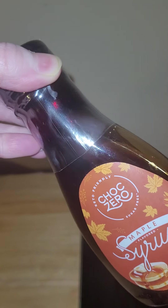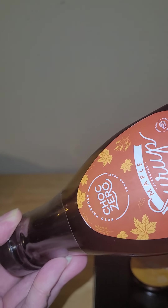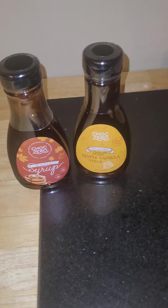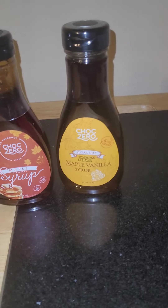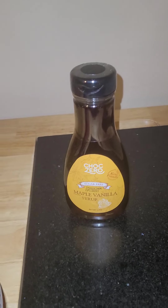If you can see how it's super thick — it's just super thick, which I love. For a maple syrup, I want it to be kind of thick and gooey and full flavor. These are definitely all of the above.